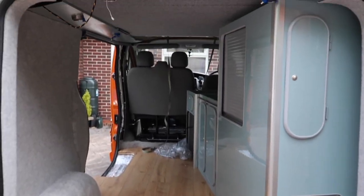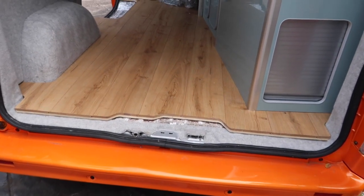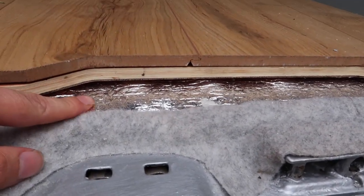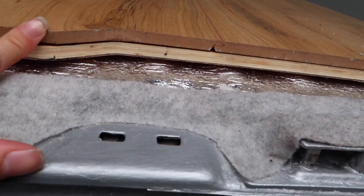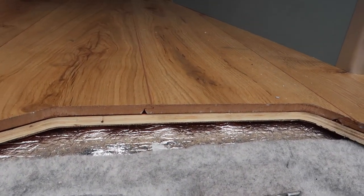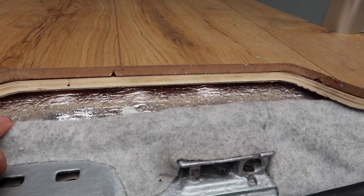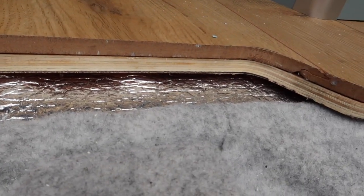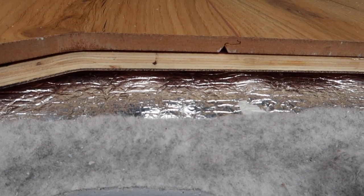You guys might remember this had a load of racking in — obviously we've pulled that all out. The first thing we had to deal with was the floor. You can see at the minute there are different layers: this silver layer, then a wood layer, and then the laminate layer on top. We pulled everything off the floor, it was rusty, so we had to treat that.